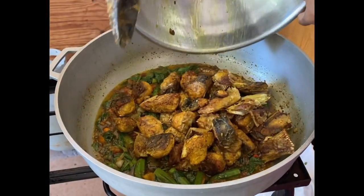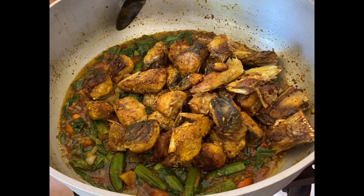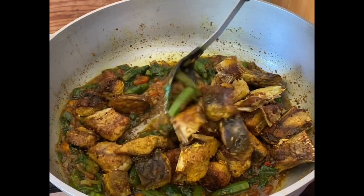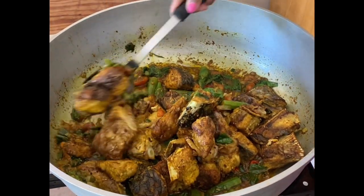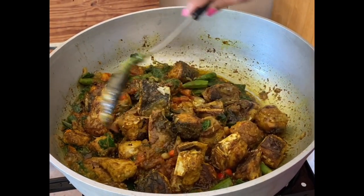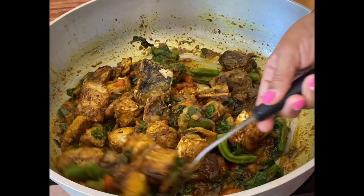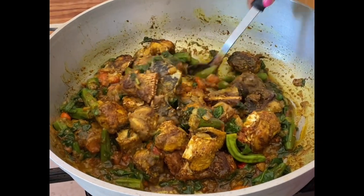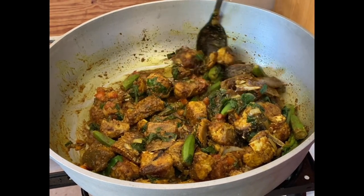Then you're going to add the fish. We're adding the kafam fish here — it's already half-cooked. Very gently, you're going to turn everything. You don't want to break the fish, so very carefully move it around and take your time, letting everything get combined so the fish is coated with all those wonderful spices.